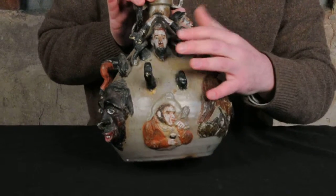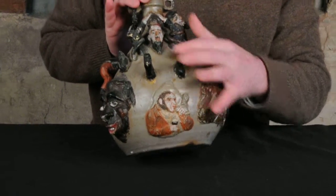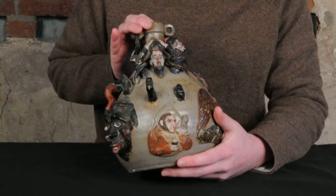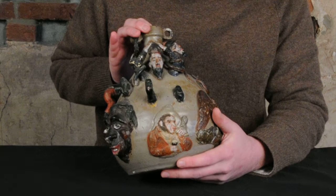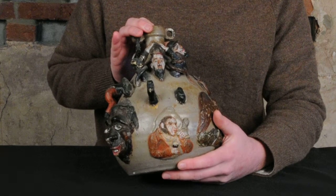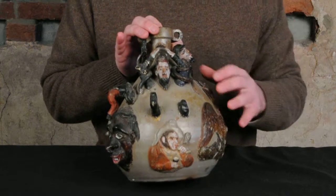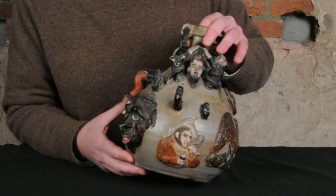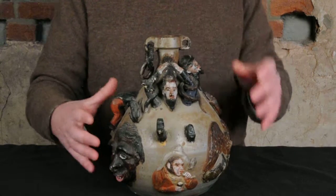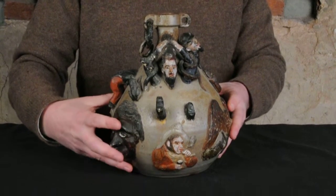We have this horrified figure with a beard, possibly Abraham Lincoln — we don't know for sure. They're being plunged into the body of the vessel. And that central image you see on a number of their jugs. However, this example has a lot of characteristics that make it very special.